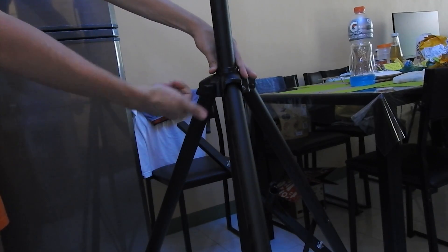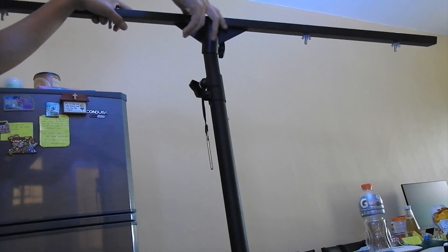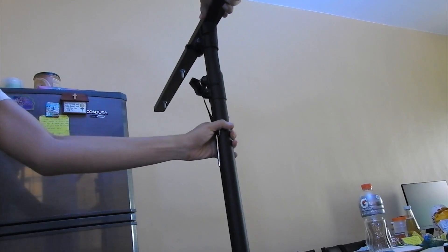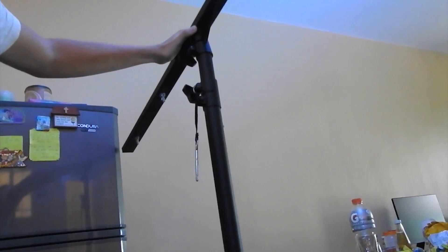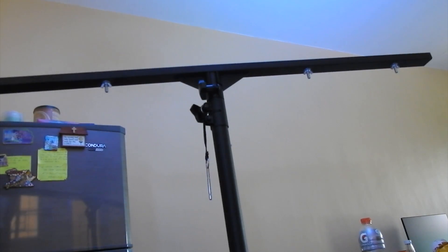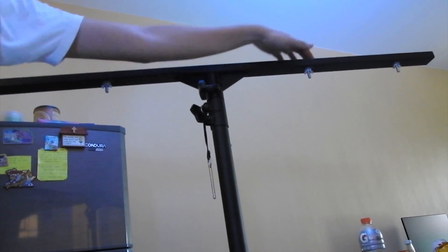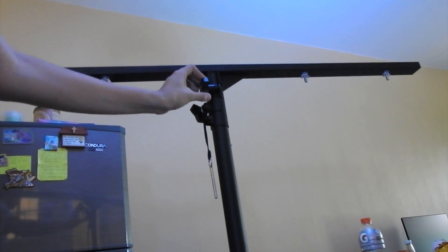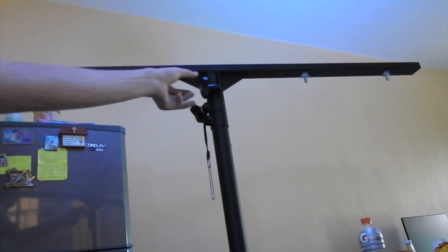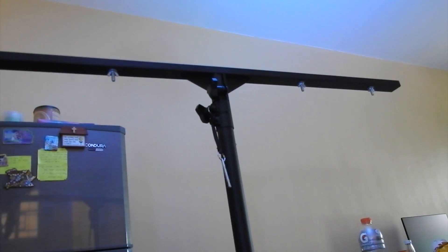The next thing is to place the T-bar at the very top. Put this hole over there to match them, and make sure you untighten the screw here. Place it so that the height is such that you can reach it — that way when you put the lights over here it will be easy. You can lock it first so it won't get easily removed; tighten it enough. Then you can lift everything up, and the next step will be getting the lights.